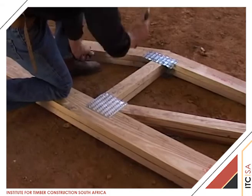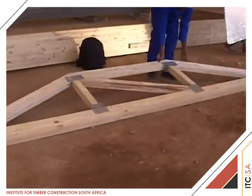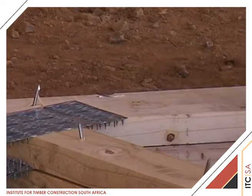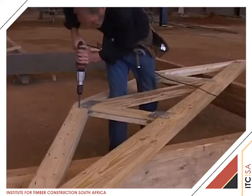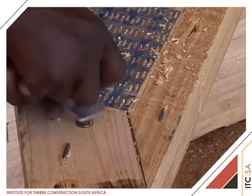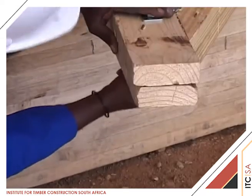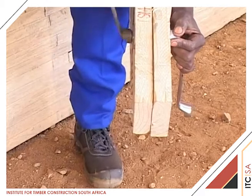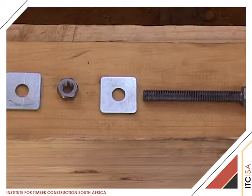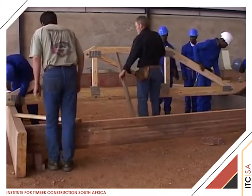Once all nails are applied, the trusses are flipped over and extending sharp ends are clenched. 12mm holes are now drilled adjacent to every joint and the two trusses are bolted together using 12mm bolts, nuts, and 40x40x4mm thick square washers. This complete TG4 unit is now ready for erection.